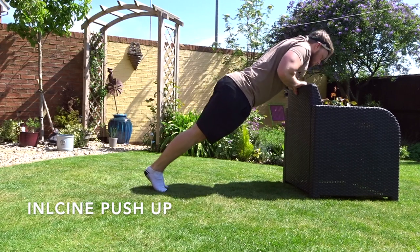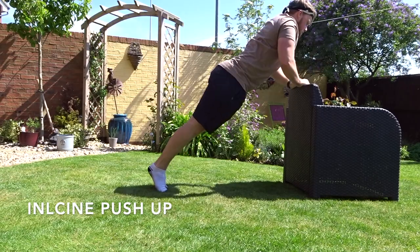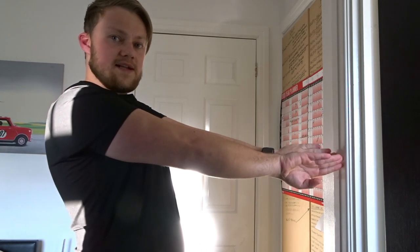The next exercise is incline diamond push-ups. You put your hands on a chair or a surface, go down in a normal push-up, push back up, then turn your hands inwards. Down, up, turn — this creates a squeeze in the middle to get the blood pumping in there. You're looking to do 10 to 15 working reps.